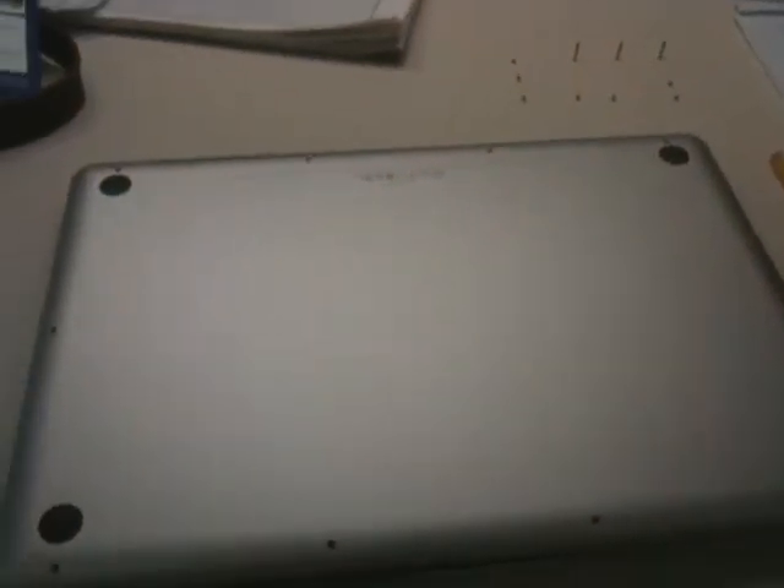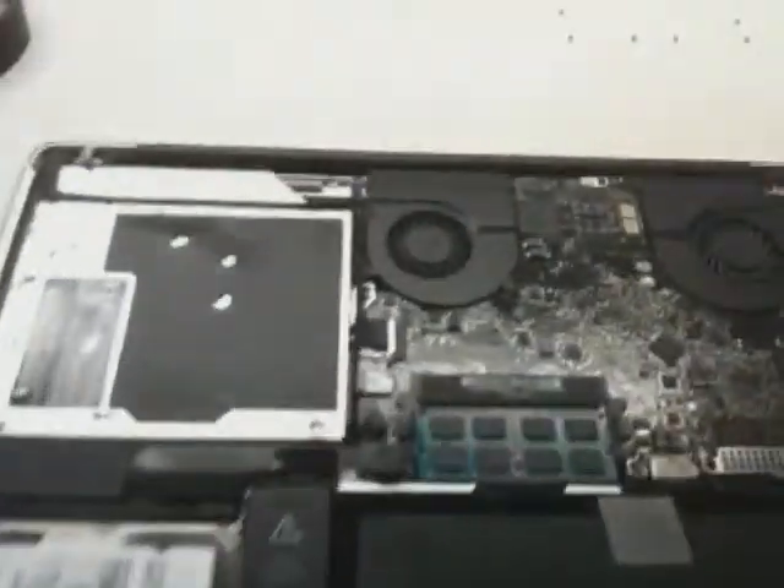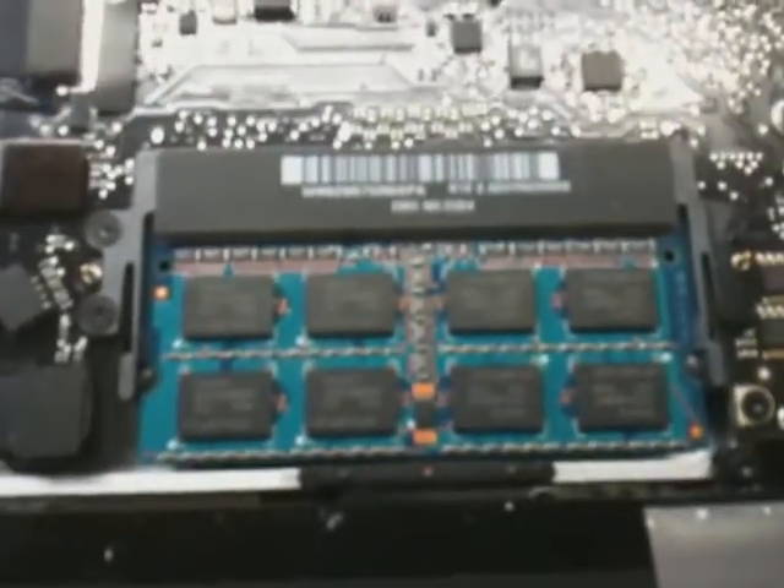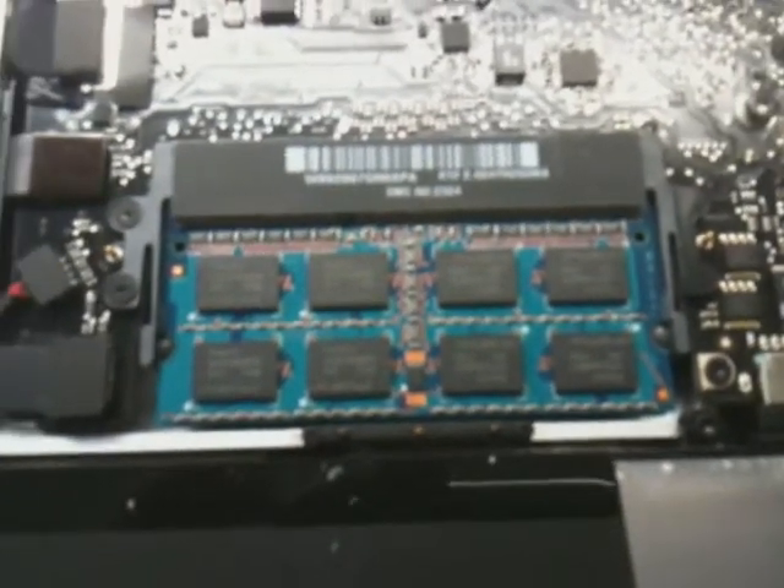We're going to start opening the back panel. Once you take the module out from the back, you will see the guts of your MacBook Pro, and you will need to locate your memory modules, which you're going to be replacing.